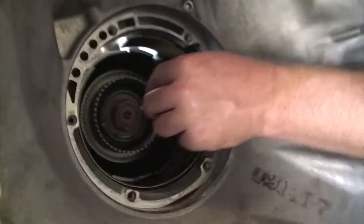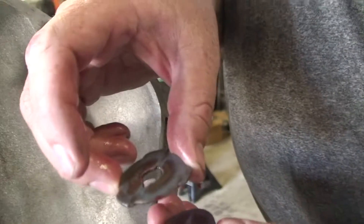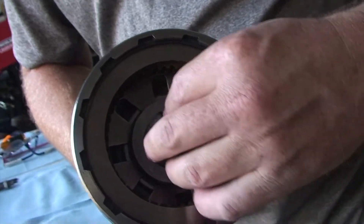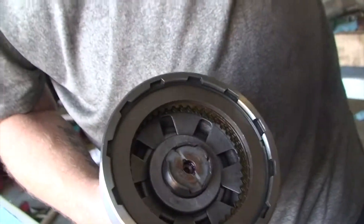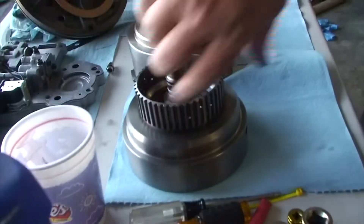The two thrust washers look like this — one of them is a normal washer, and the other one's got tabs on it. This keyed one will only fit one way in the back side of that drum. It only fits this one way. It's really important that those don't get misplaced when you are disassembling the thing.